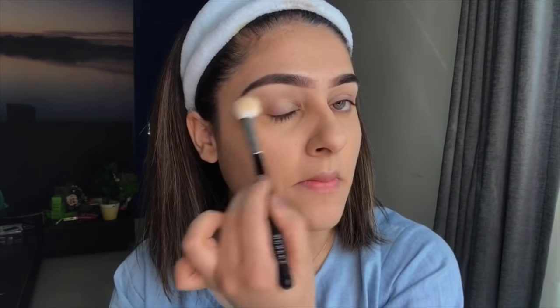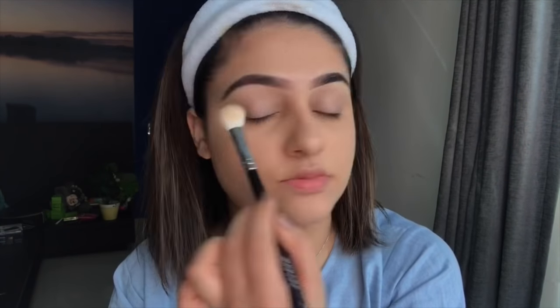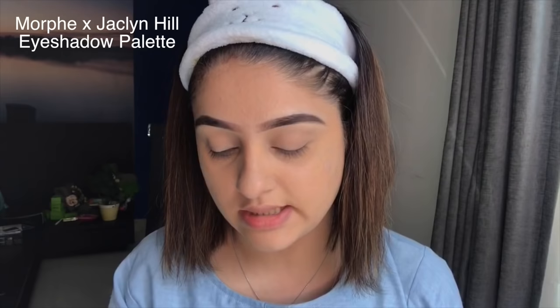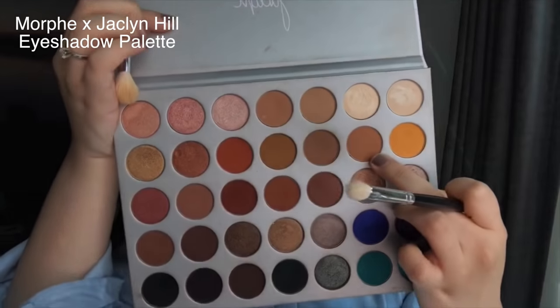Now let's jump into the eye makeup. I'm going to prime my lids using the Makeup Revolution Conceal and Define concealer with a fluffier brush applied all over the lid. Once done, you can set it with a loose powder. I'm using the Jaclyn Hill x Morphe palette called Butter as my transition shade.